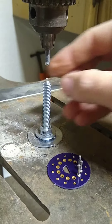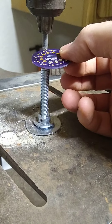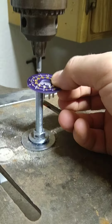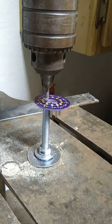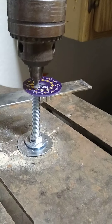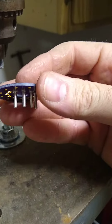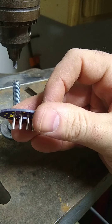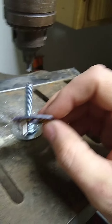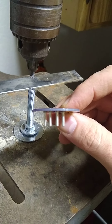You just pop one of these swage pins in here, fit it on the connector, and with the drill press I just press down. And that's it. Seats on there pretty good. Works out pretty well.